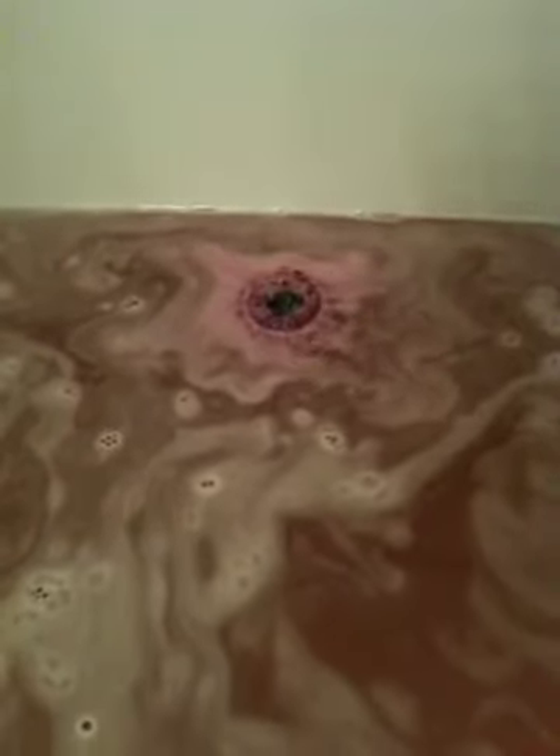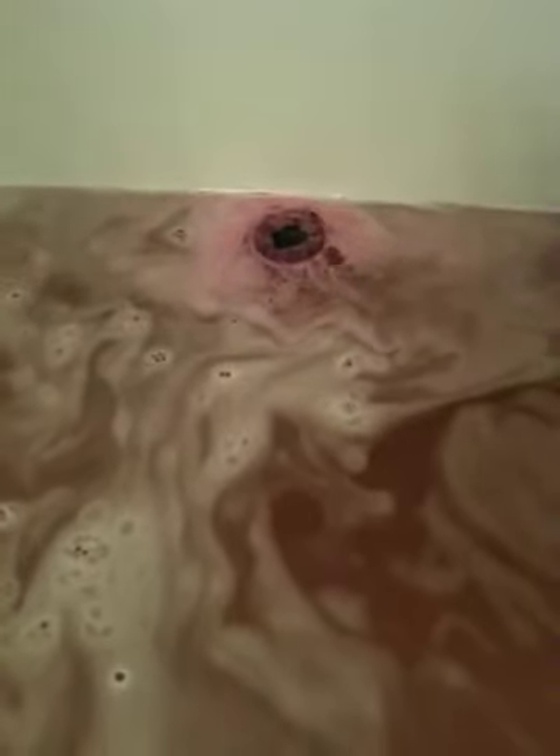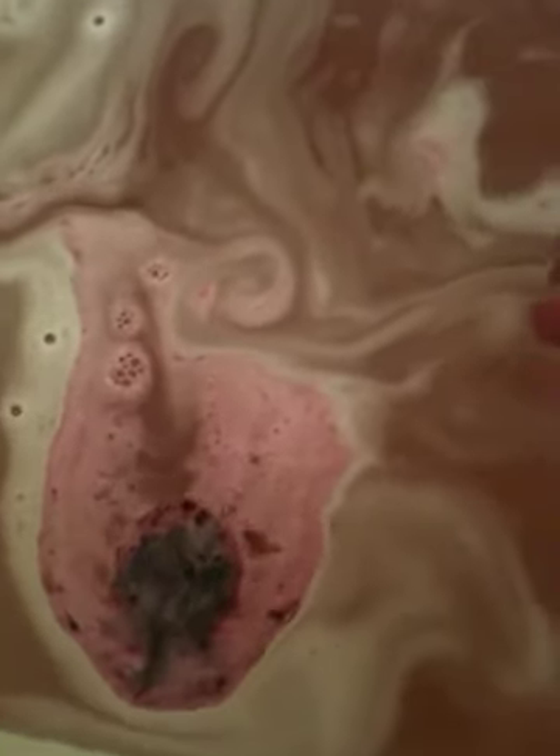Inside, I don't know if you can tell, but there's almost like a purpley or blue color coming out. And it's like a blue-green color — it has little swirls of blue-green.